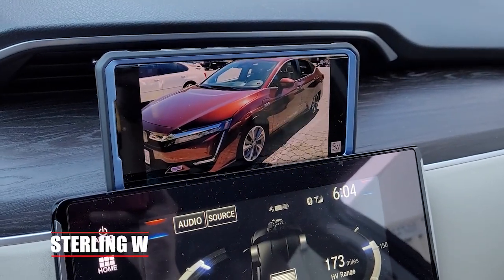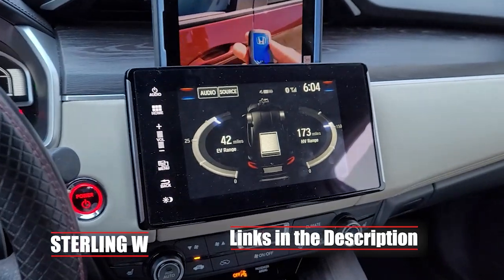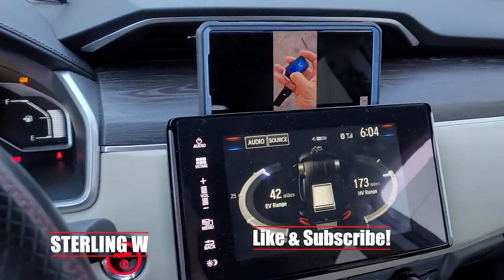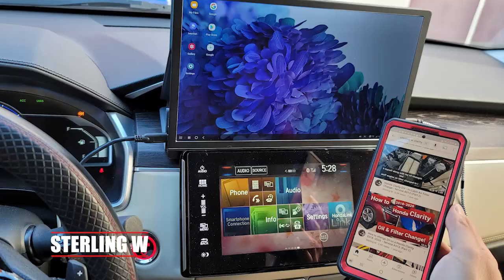Hey guys, it's Tony W. Normally I spend a lot of time in my car. I usually spend about an hour or two charging my car, but I really don't want to modify my infotainment system because I don't want to void the warranties or anything. But you could totally add a larger screen to your car or just watch it from your smartphone, like my Samsung Note 20.